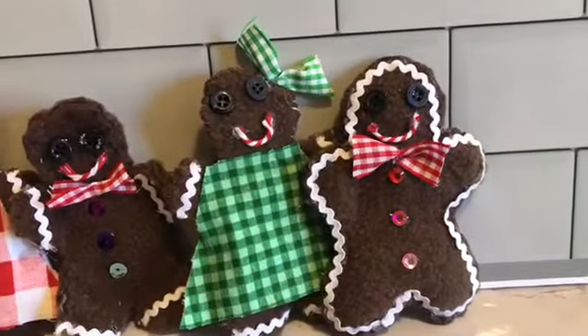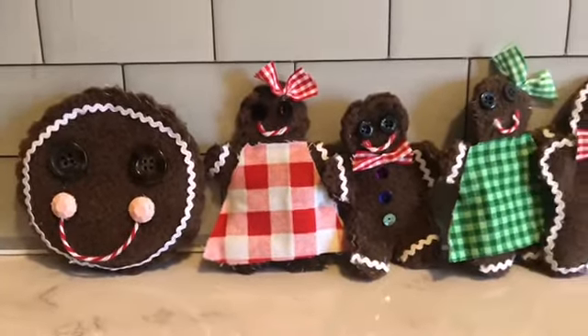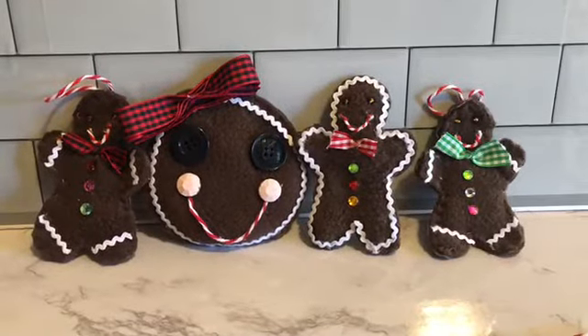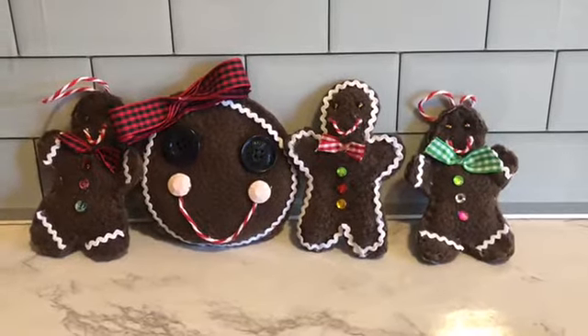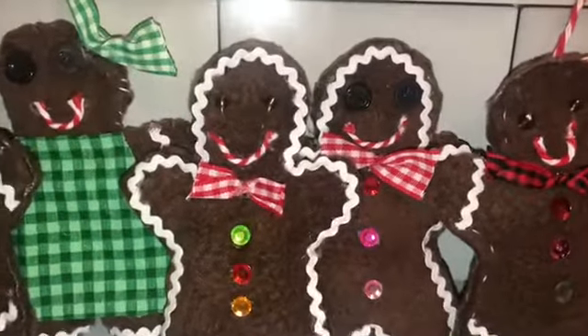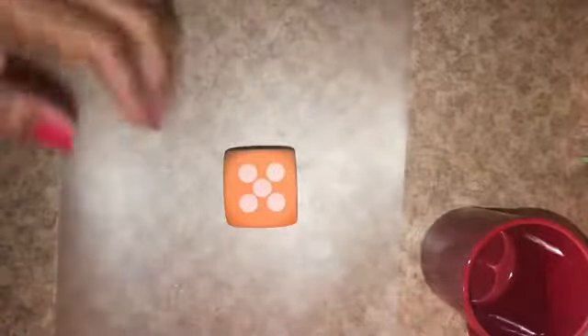Here they are all completed together, and I'm so happy with how they turned out! I went ahead and made a few more, adding yarn so I can hang them on the tree. I also changed the eyes on a few of them, using glass beads from Dollar Tree's Crafter Square — they're just so cute.